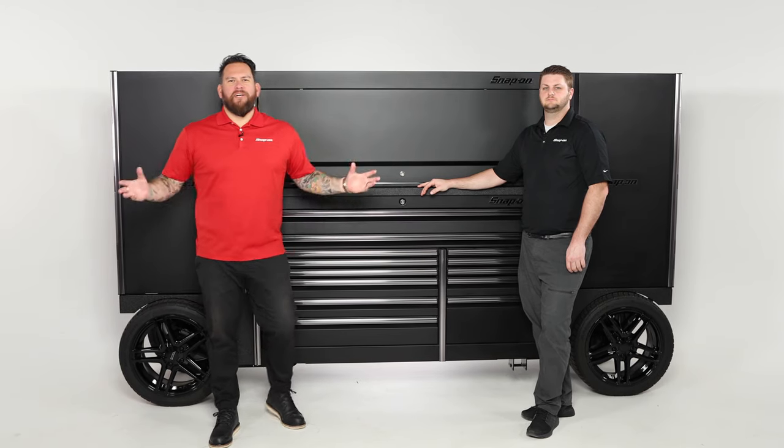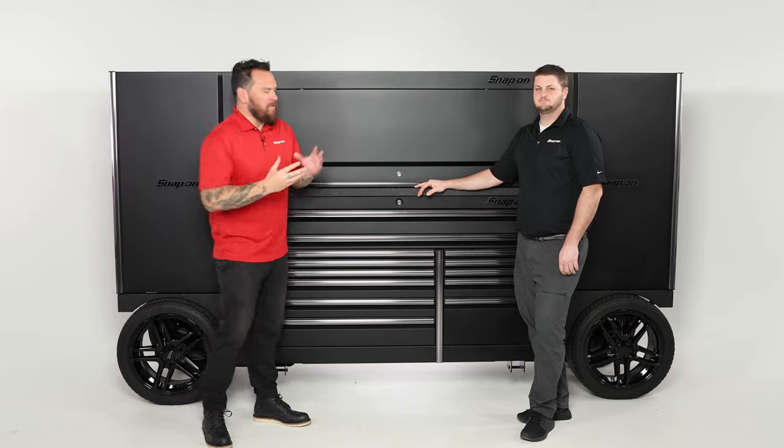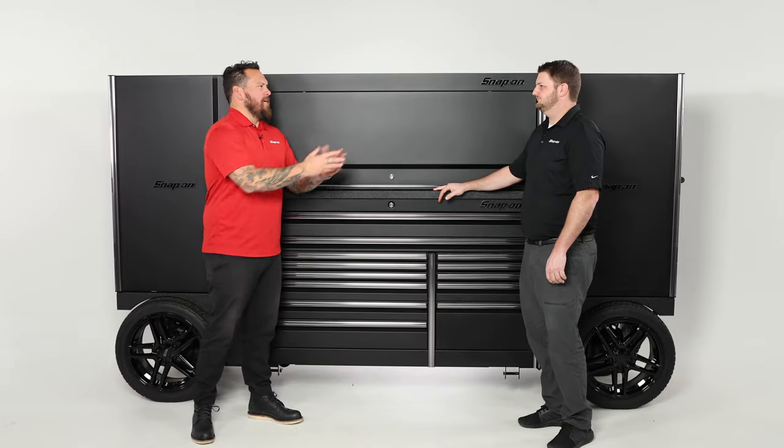We're here at Snap-on World Headquarters. I'm Jared DeAnda, here with Scott Singpeal of Snap-on Tools, and we are standing in front of this beautiful Snap-on EUV — that stands for Epic Utility Vehicle because it's epic. It's the size of a small apartment and it can hold a lot of tools, but you want to be organized, right? Time is money.